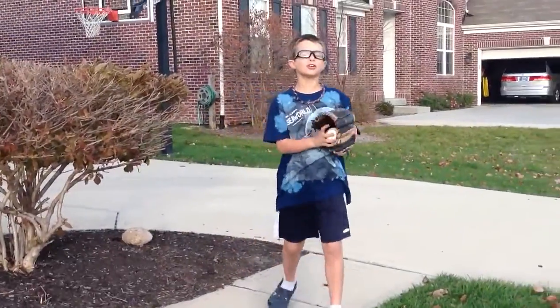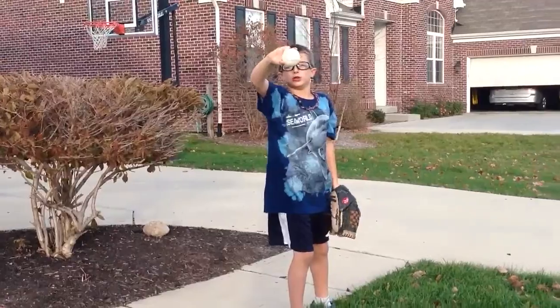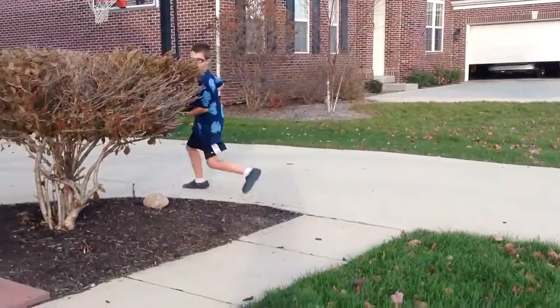Next, I'll show you how to throw another curveball. Just spin like that. Whoa.